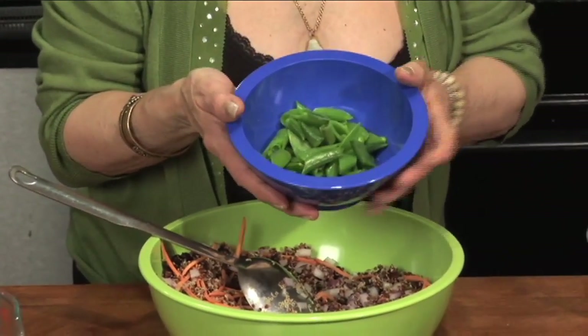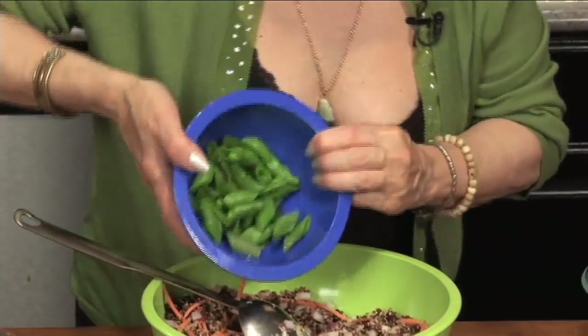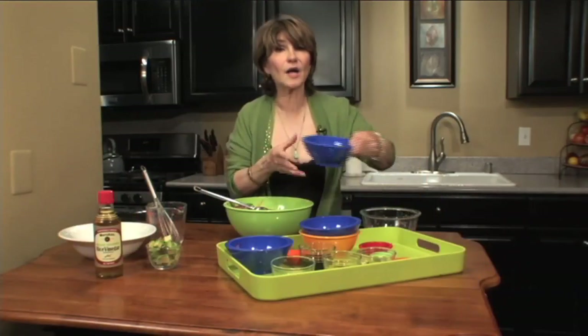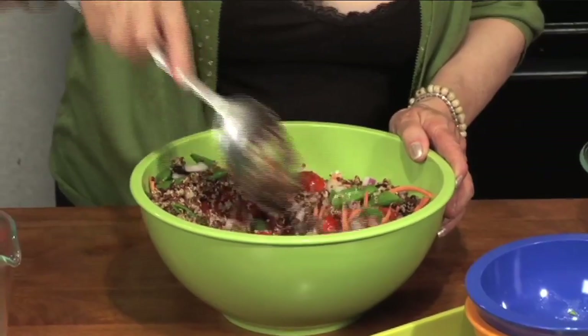This is a cup of sugar snap peas, cut on an angle about an inch — kind of bite size. Look at how the colors are coming together, really lovely. A cup of grape tomatoes, sliced vertically. Now those are our ingredients for this salad.